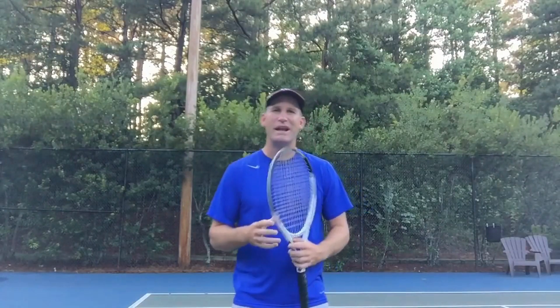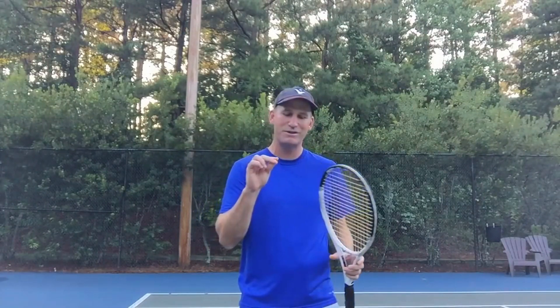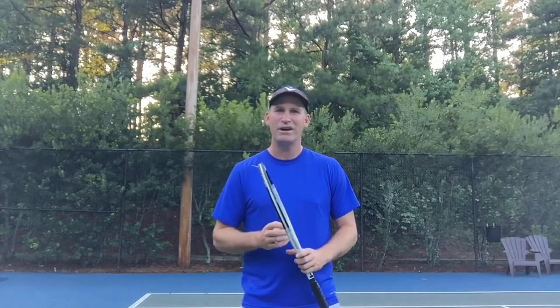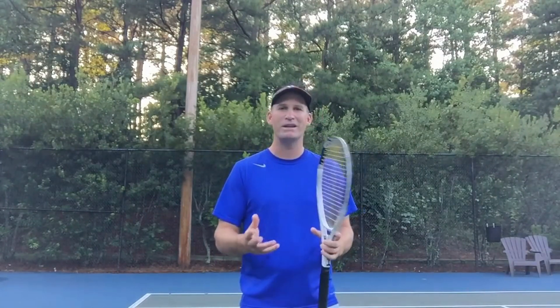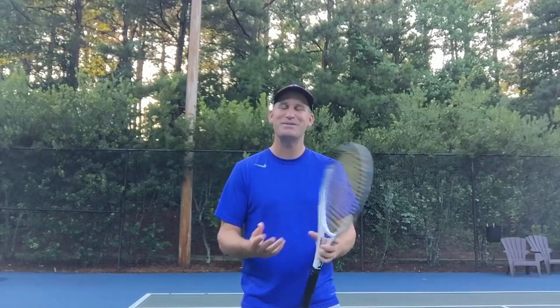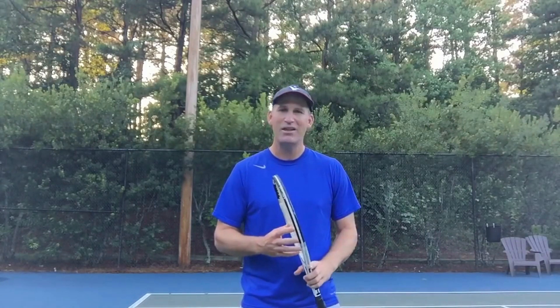Hey guys, it's Pete with Crunch Time Coaching, and every week I'm going to try and make at least one video where I answer one of your specific questions or requests on a topic that you'd like me to cover. So today we're going to answer a question from TNT On Court. I want to thank TNT On Court, because he's been watching a lot of my videos for quite a while and commenting and supporting — so I love that.